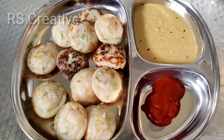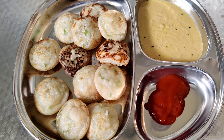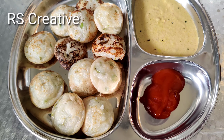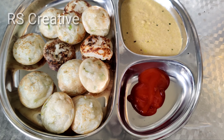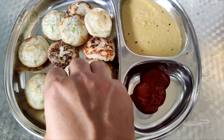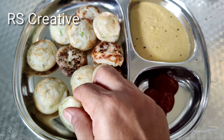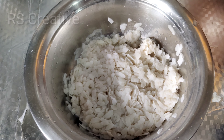I am going to make a small cup of pongadu. Let's prepare now. Because I am going to make an evening dinner.